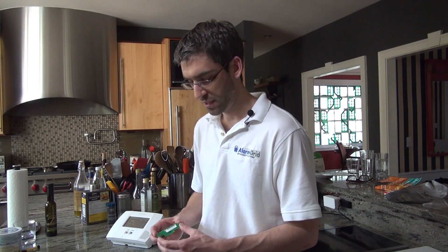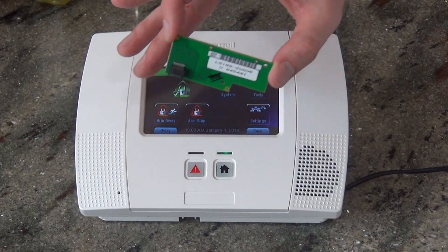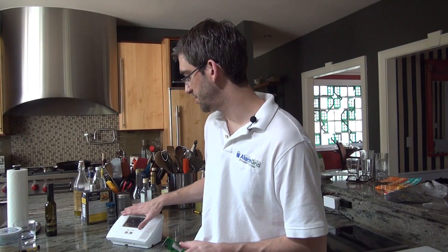Whether it's Z-Wave lights, locks, or thermostats, you can control everything from your Lynx Touch panel. So it's a great addition to your security system to get a whole lot more value out of the unit that you're using every day.